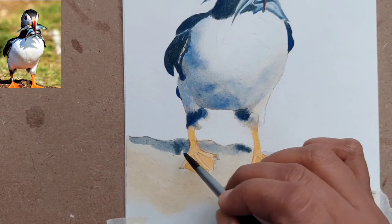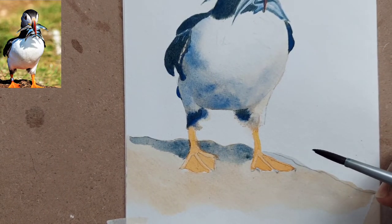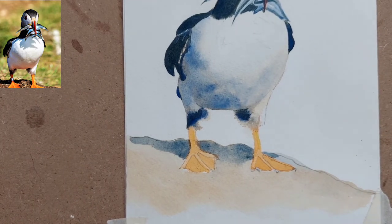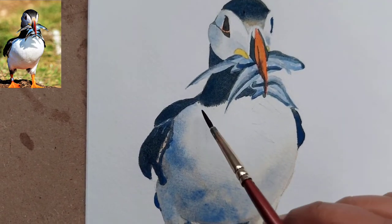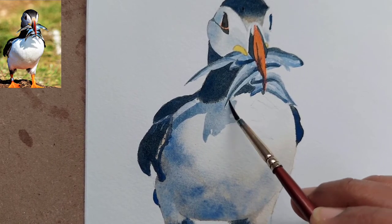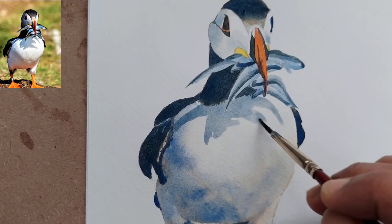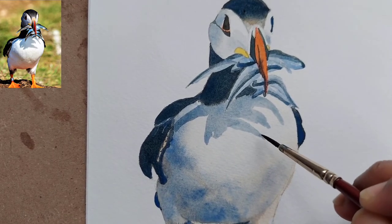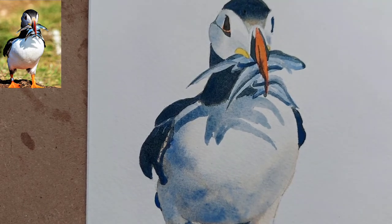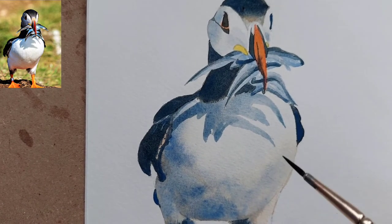You can also give it an interesting background — like painting a sea in the background with a little blue. I have another full puffin painting on my Instagram, also available on Etsy for sale — I've painted a pair of puffins there. Here I am painting the last final well-defined shadow, because the light is coming from the top so the shadow of the fish falls directly onto the body of the puffin.